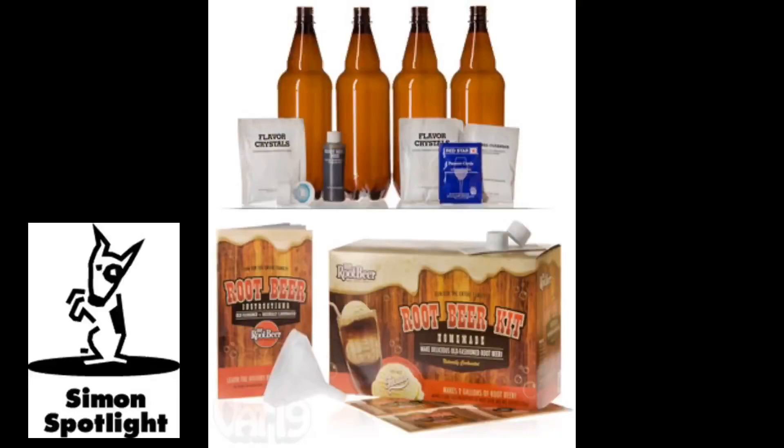Enjoy delicious homemade root beer with the Mr. Root Beer Kit. Brewing root beer is a fun activity for kids, and best of all, they get to enjoy the fruit of their labor and share it too. Sharing is important. Deliciously important.